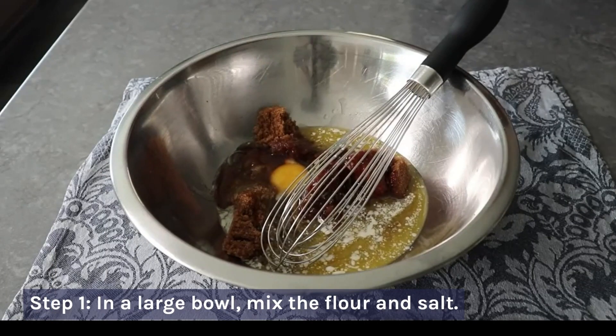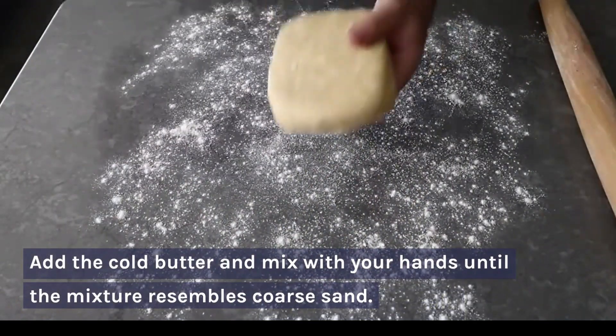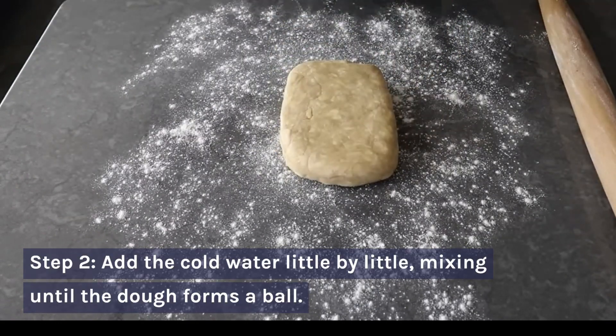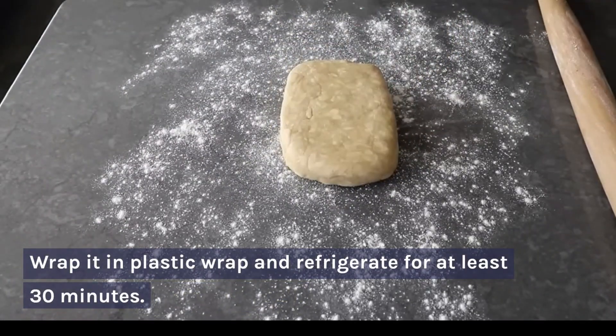Step 1: In a large bowl, mix the flour and salt. Add the cold butter and mix with your hands until the mixture resembles coarse sand. Step 2: Add the cold water little by little, mixing until the dough forms a ball. Wrap it in plastic wrap and refrigerate for at least 30 minutes.